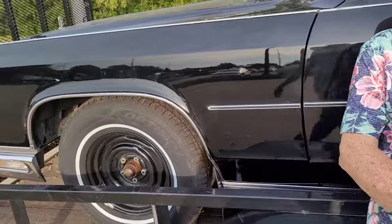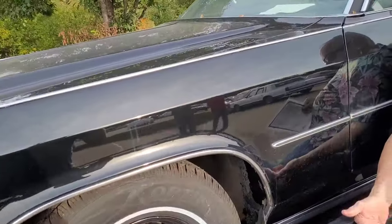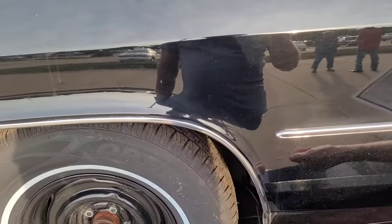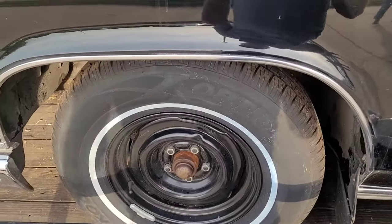The wheels don't look rusty at all — he had the wheels powder coated and put new tires on. Powder coated wheels and new tires.